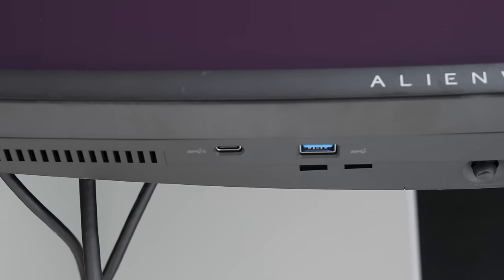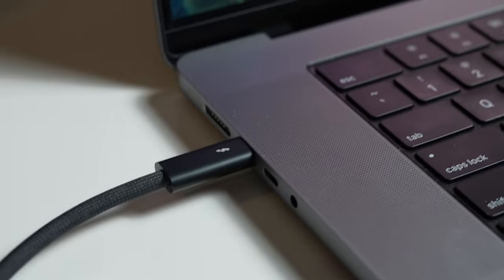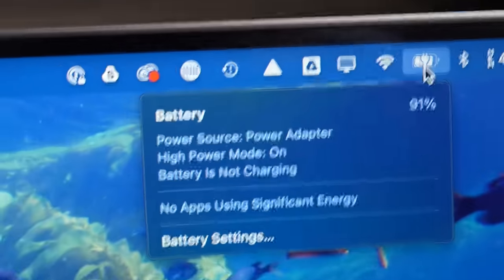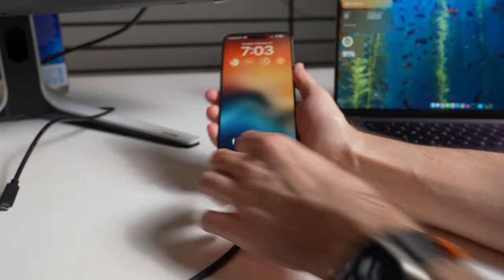There is a USB-C port on the bottom, but this is not a DisplayPort alt — meaning you cannot get a video signal on that USB-C port. It is only for charging, and you cannot charge your MacBook Pro with that port. It is only for charging lower wattage devices like a phone, so don't expect that USB-C port to charge your MacBook Pro.